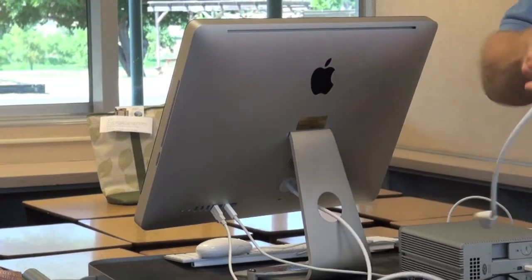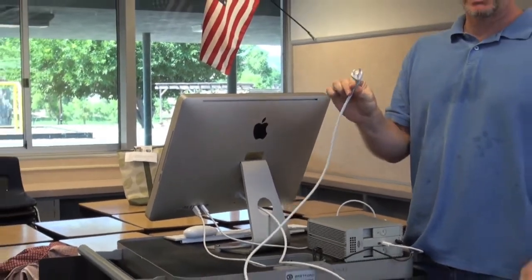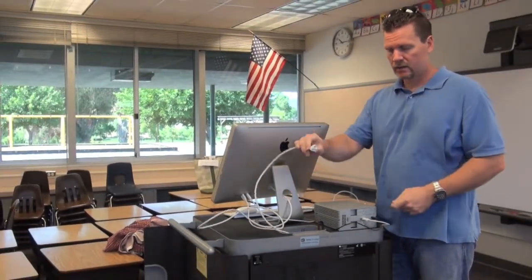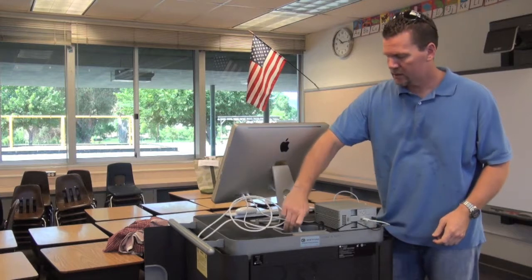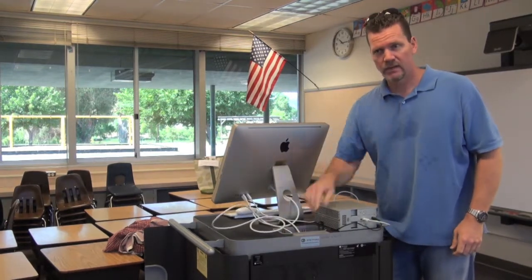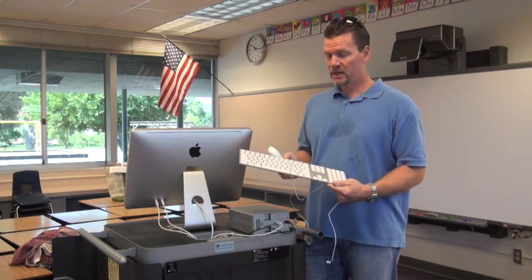Now, where does this power cord go? Some of you might have it plugged into a wall next to your desk, but many of you have it plugged inside the cart. We'll show you the power outlet inside in a minute. Go ahead and drop this plug through the hole so you can reach through and plug it in from the front.